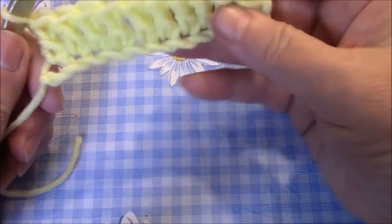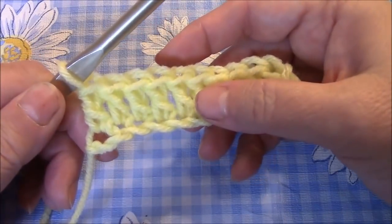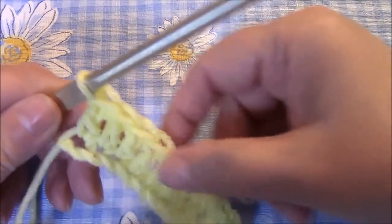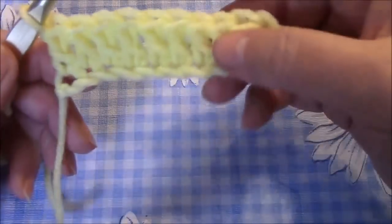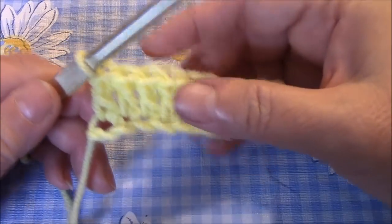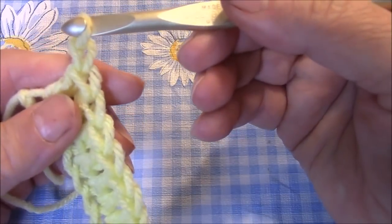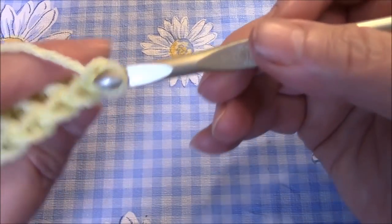This is going to be the front side of the work. I'm going to work a ruffled row now. You can do as many rows as you want before you put the ruffle in — say you're doing an afghan and want it to be five inches up, then every five inches, whatever you want. For every ruffle row, no matter what stitch you used before, you're going to chain just one. That's going to be the same for every ruffle row.